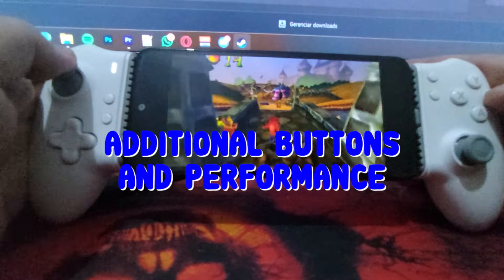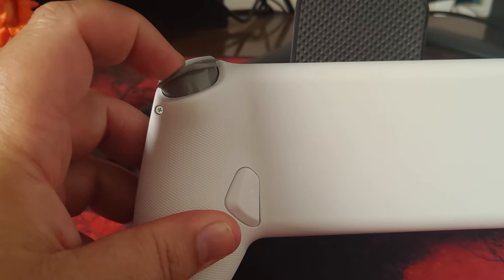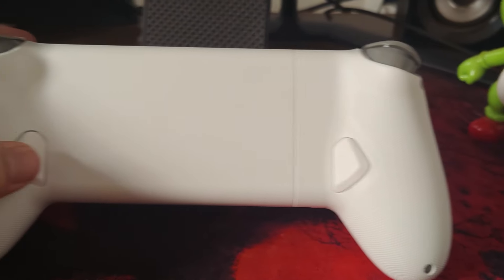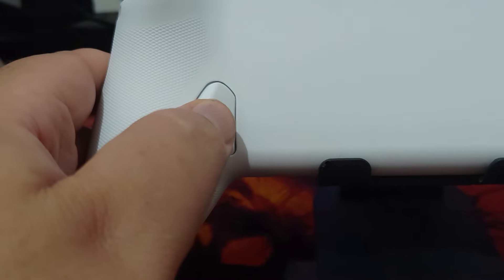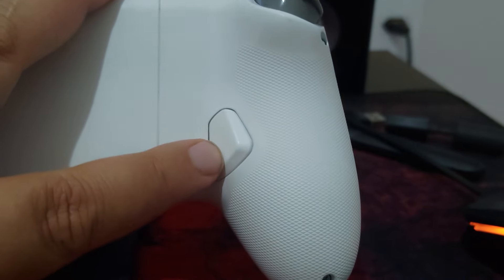The LT and RT triggers are analog by default. Initially, they may feel slightly stiff, but that's normal for new controllers. The trigger travel and shape are similar to the DualShock 4, which many players might find appealing. At the back, the M15 features two additional buttons that can be programmed to simulate any other button, adding customization to your gameplay.